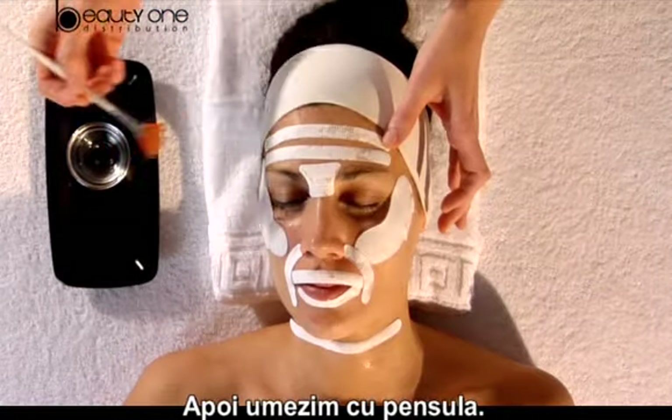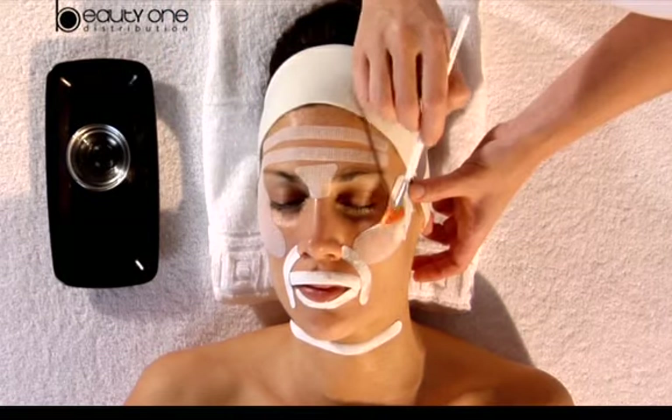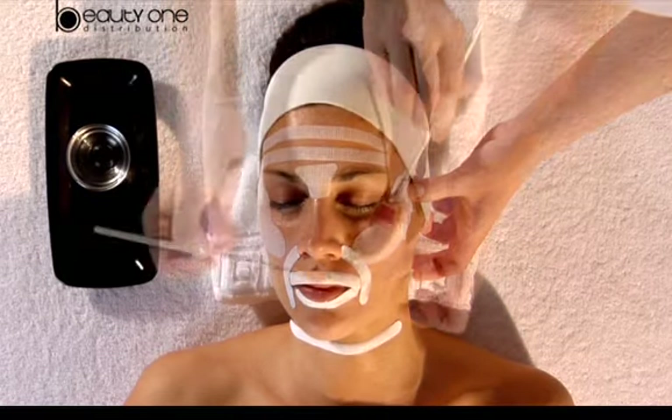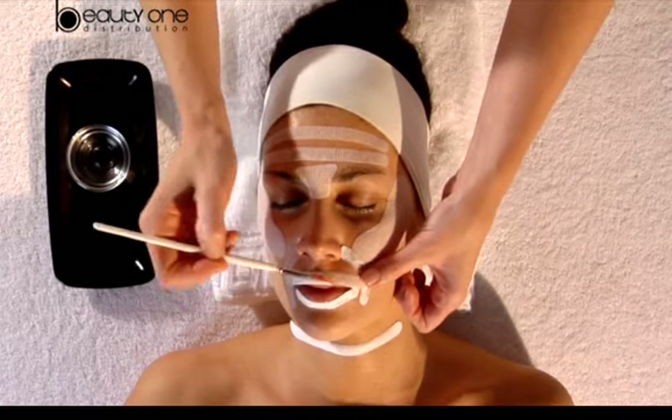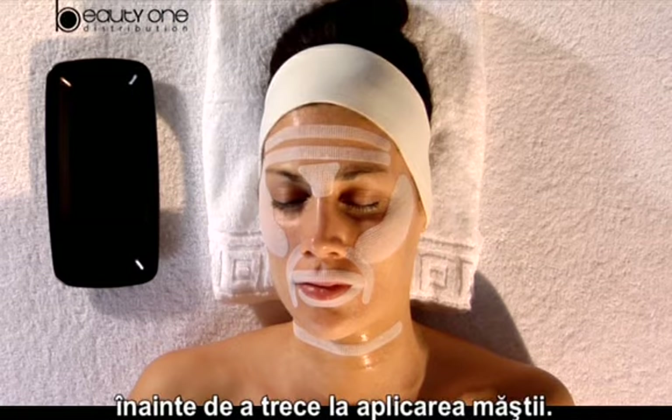Next, we humidify the brush. Leave a five-minute rest before proceeding to the mask application.